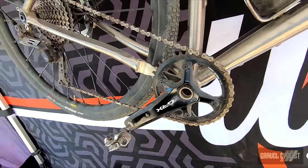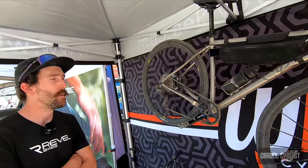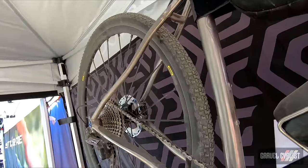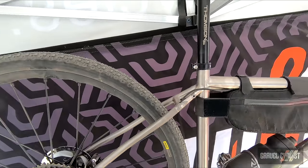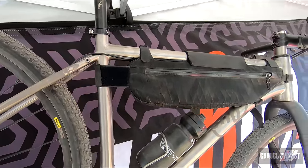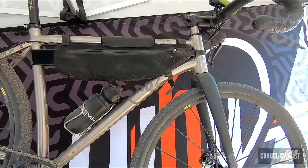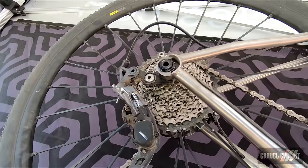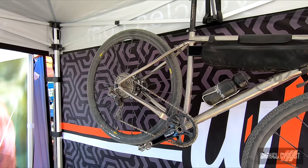Updates to the V4 version include a change to a 27.2 seat post — the purpose is to add a little more compliance. The V3 was running a 31.6, so we were looking to add more comfort. Other big changes include increased tire clearance, increased chainring clearance from a 44 to a 48 tooth, and the utilization of the SRAM universal derailleur hanger, which adds ease of finding a replacement hanger — you should be able to go into any shop and find one, instead of our proprietary hanger.